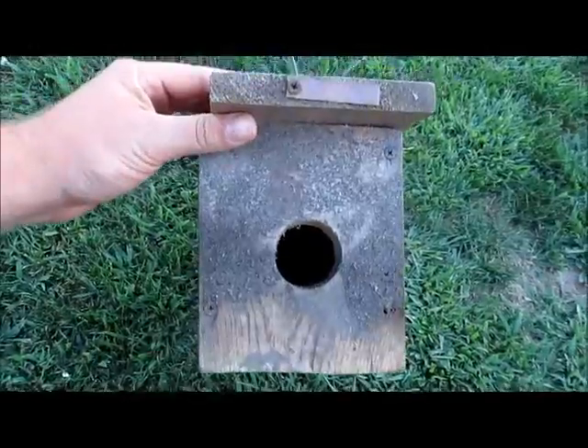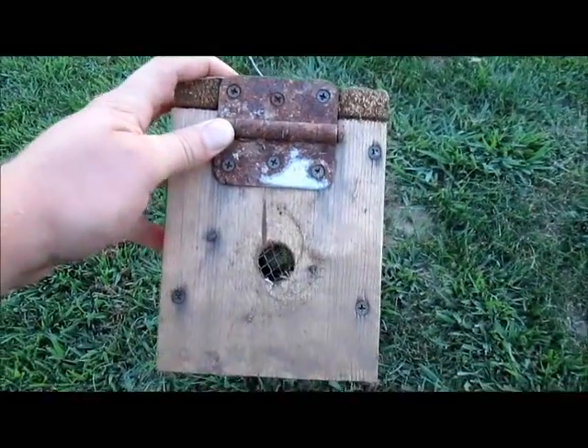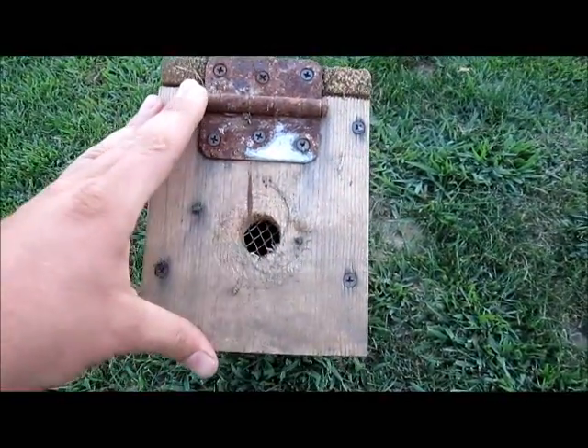Front view — you got your hole, that's the one they climb in. Back view — another hole, that's just so the smell can get out. Sometimes people put holes in the side too, but I got it wired off so they can't climb through there.